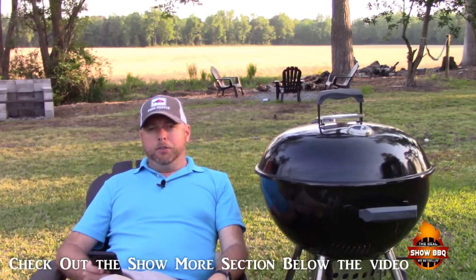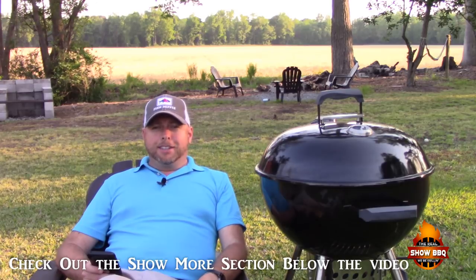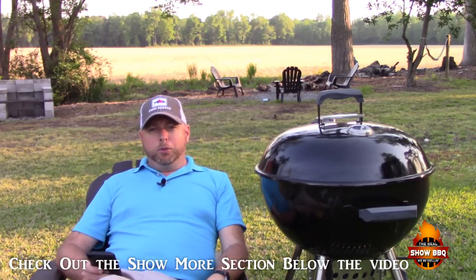Again, it's a great grill and the Slow and Sear works great with it, but I do highly recommend getting a Weber over the Members Mark if you have the extra money. I hope this has been informative and helpful — whether you have the Members Mark or are deciding whether to get one. Thanks for taking the time to watch. Until next time, God bless.